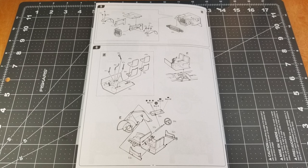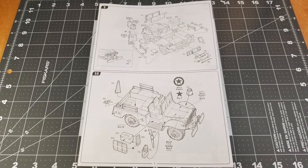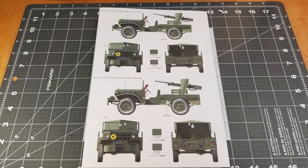This kit has a relatively low parts count — I didn't count the parts but there's not a whole lot here, so it should go together pretty quick. Italeri provides us with these really nice colored paint schemes. There's only two real colors: you've got the Tunisia camo and then everything else is just basically green.